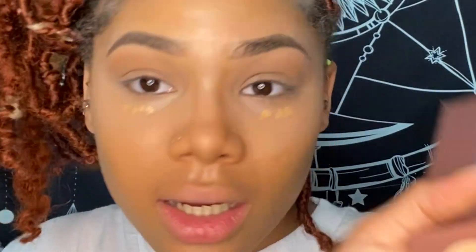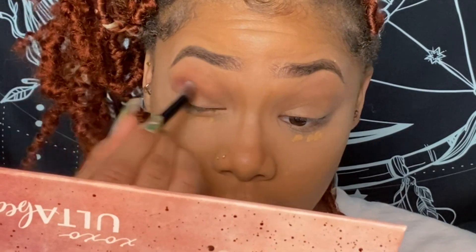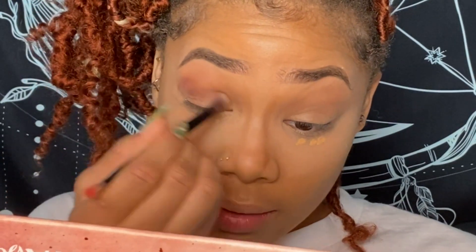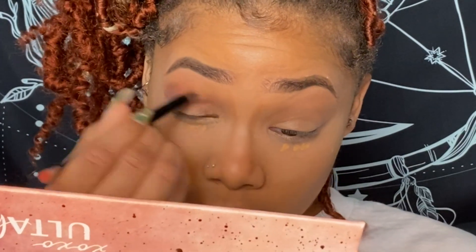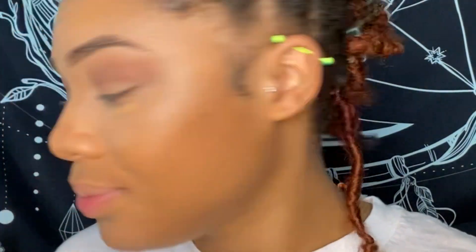With the shade Oxy — we'll just do it on the outer angle. Now we're gonna bronze out my face. We're back in with the Sugar Trip palette and going in with that shade again to bronze out my face, because I love how it looks.